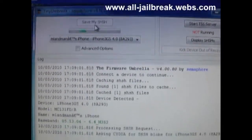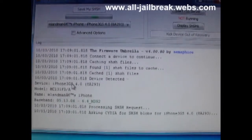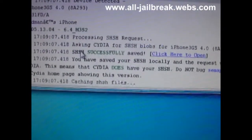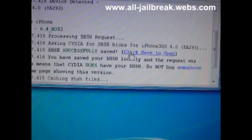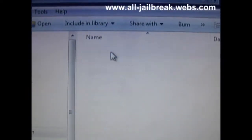Then you click Save My SHSH. It's going to save, and you'll see a confirmation: SHSH successfully saved. Click here to open, and there you'll see your SHSH saved.